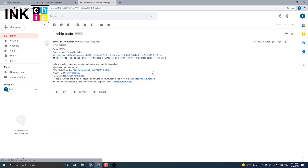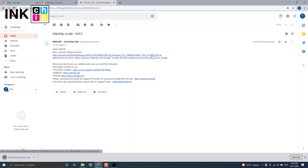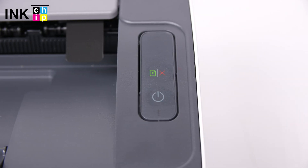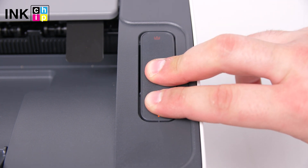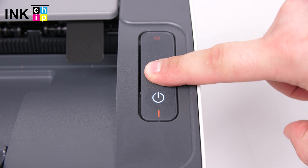You will receive the email with the chipless firmware file within 15 minutes after the payment is successful. Download the zipped file. To install the chipless firmware, you need to enter recovery mode. First, turn the printer on while holding the cancel button down, then release the buttons when the red lights flash. Then press cancel.